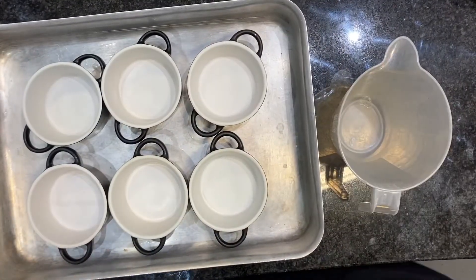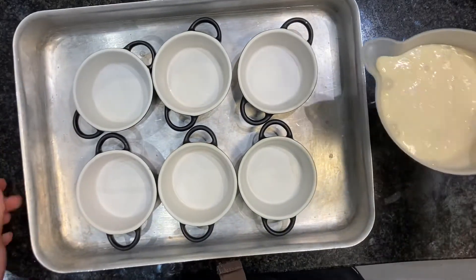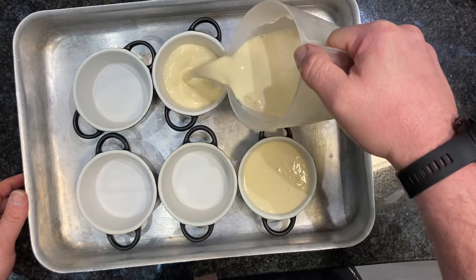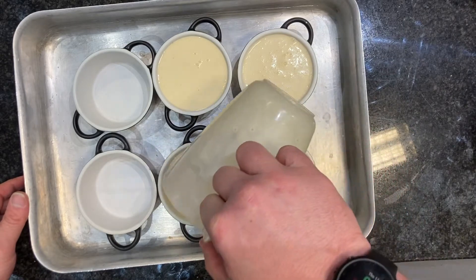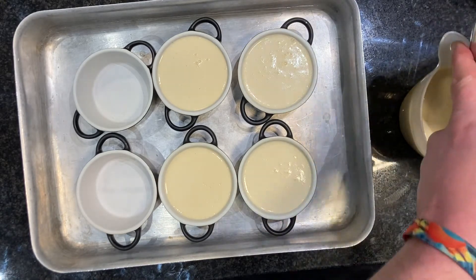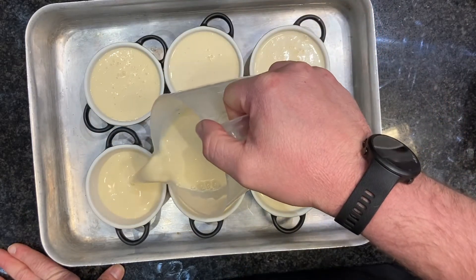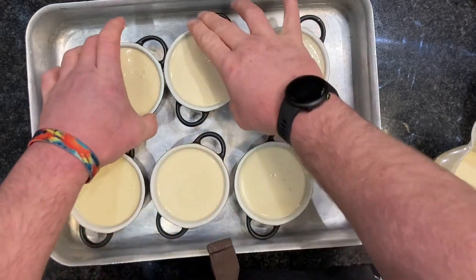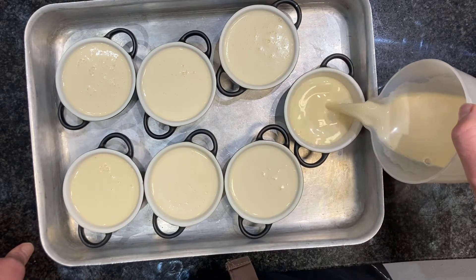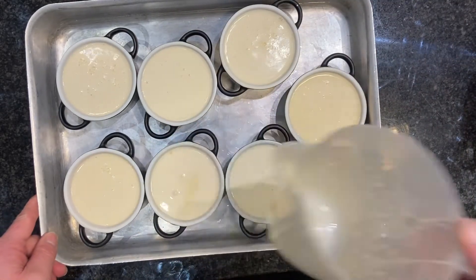We've got our dishes ready. I'm going to transfer the crème brûlée mix into a jug and then fill our molds all the way to the top. This is probably going to make about eight. I've got two more molds on the side, so six so far — I reckon one more. I'll write the recipe in the description. Don't waste it — use it all up.